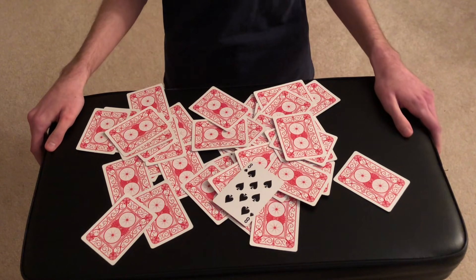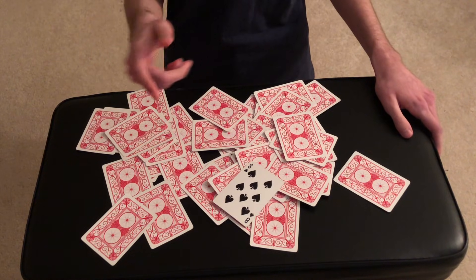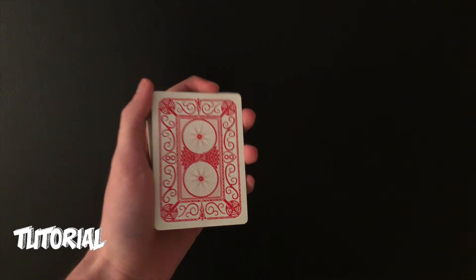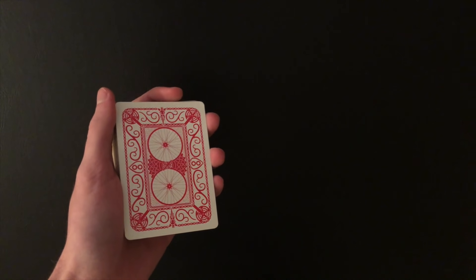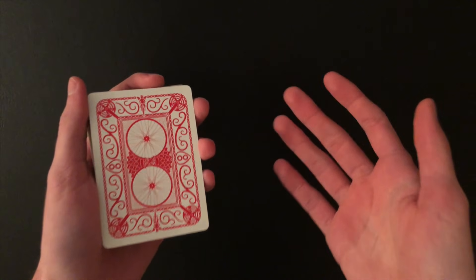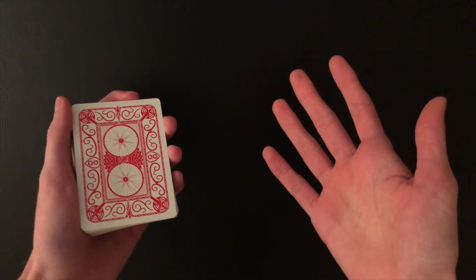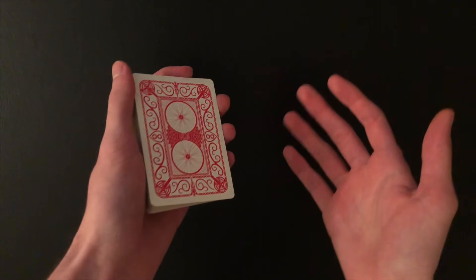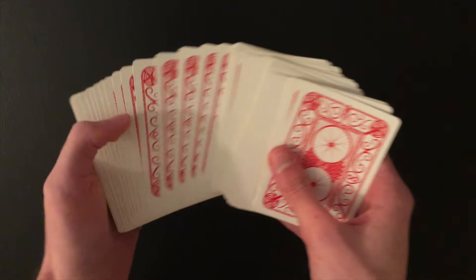I think it might be this one right over here. What was your card? Was it the eight of spades? Hopefully it was — and yeah guys, that is the trick! Hopefully you enjoyed it. If you did, be sure to stick around for the tutorial. So here's the tutorial for the trick you just saw. It's definitely becoming one of my favorites — it's so easy and so powerful and fooling because it looks so chaotic.